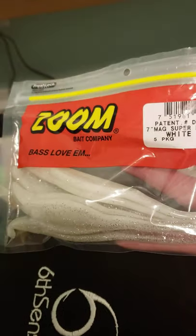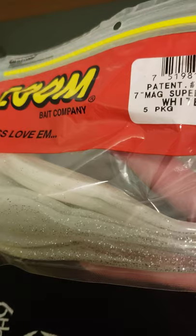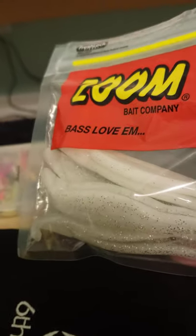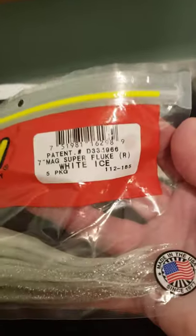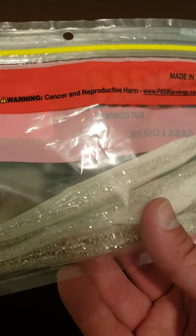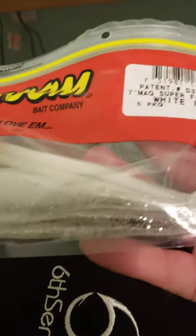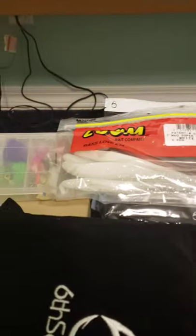Here are Zoom Super Flukes — bass love them, caught a lot of bass on these. They're so fun; you can fish them on top water or on a Texas rig. These are the seven-inch magnum, so in the summer you want to go big on plastic to get their attention. This is the white ice color. If you watch any pro bass guys on TV or YouTube, they have this in their arsenal. I got these online, I think three in a bag, very cheap.